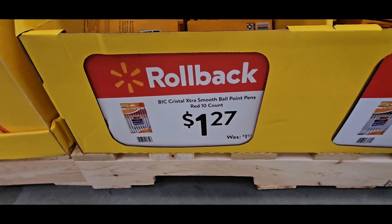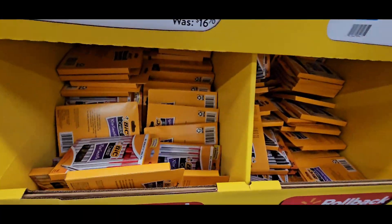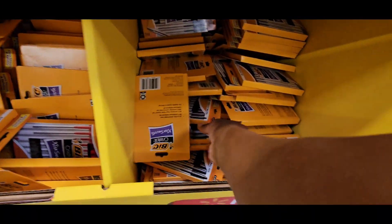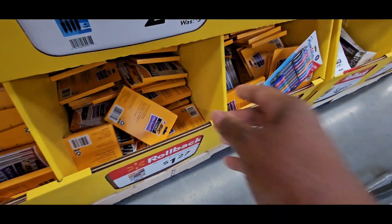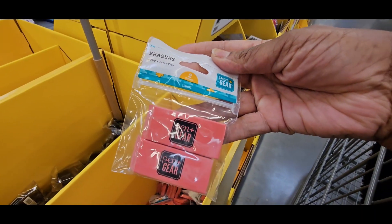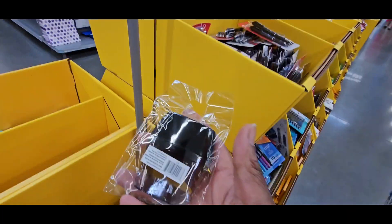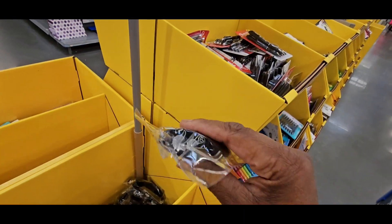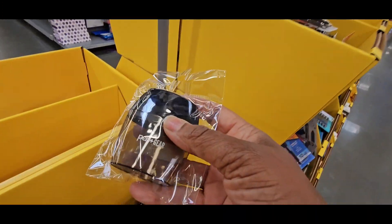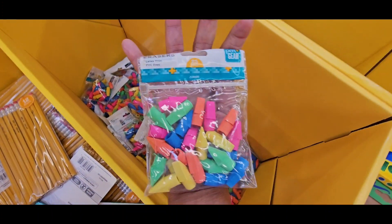The classic pens — big crystals — they are $1.27. All the colors: red, black, and blue. Two-pack erasers are $0.47, and also a sharpener is $0.47. Erasers are $0.25 in the pack, $0.47.